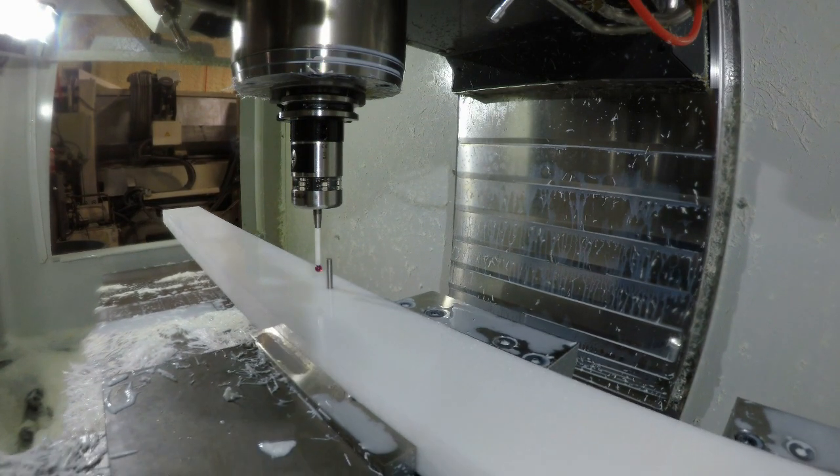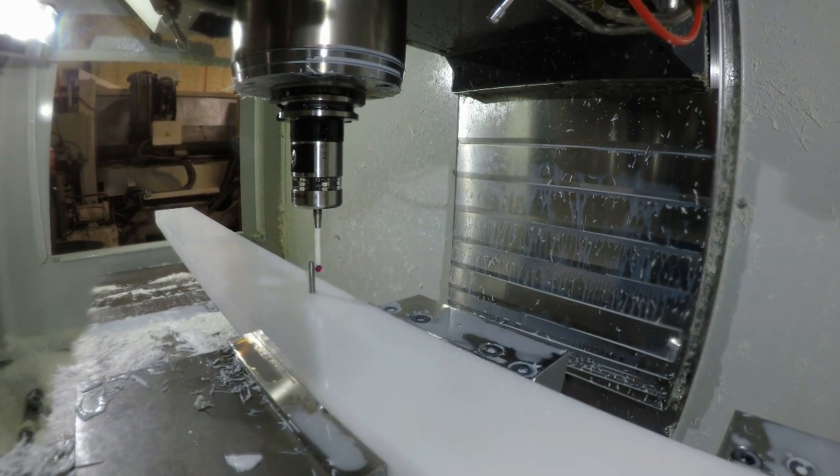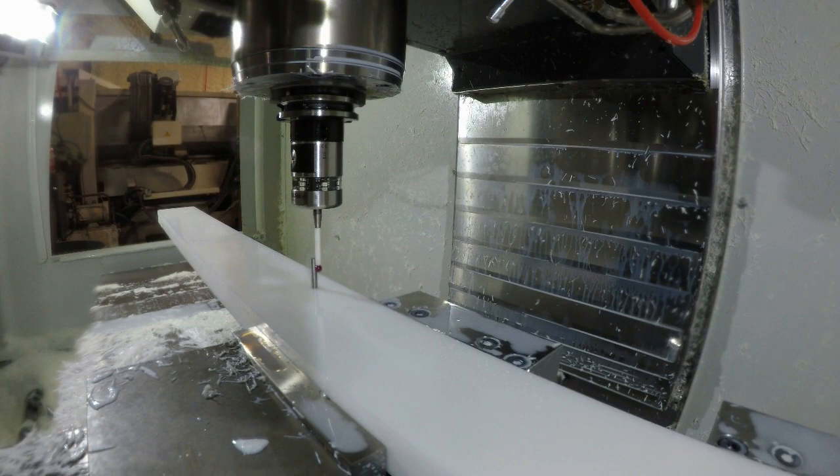Here I am probing in the next hole on this thing, just moving my way along the part. Pretty simple — I set this as my zero and I've already set up the G-code for the next location. They're not all equally spaced.